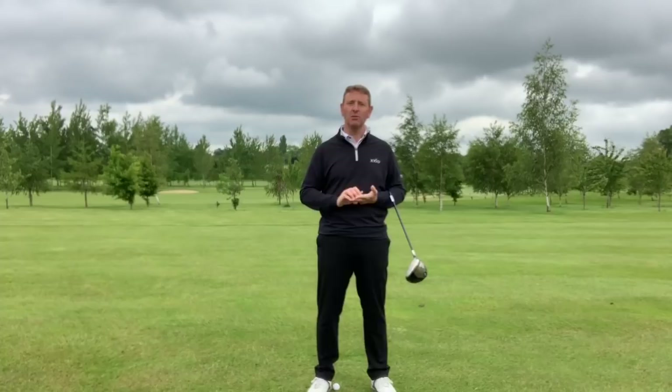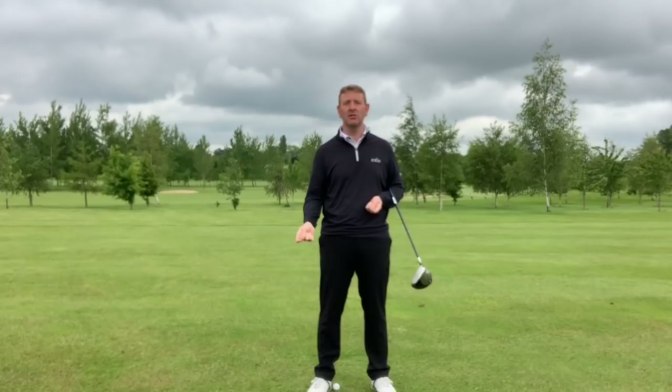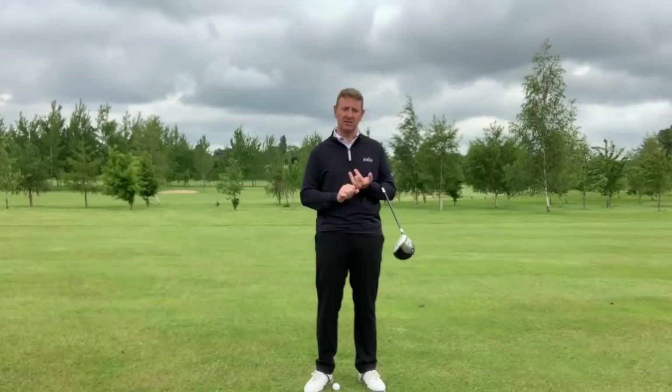Hi, it's Julian Mellor, Easy Swing Coach. This video has been inspired by somebody I saw yesterday who played a tee shot, screamed in agony and fell to the floor clutching his back.